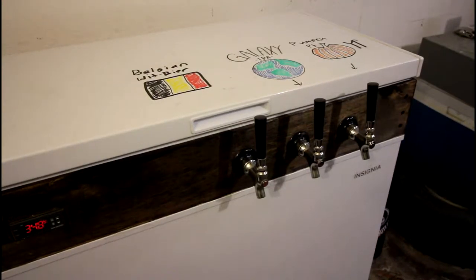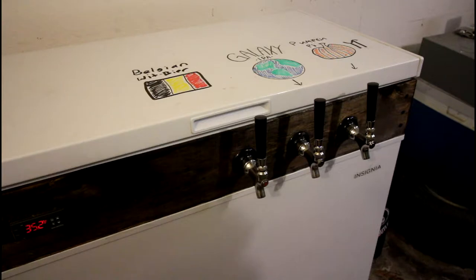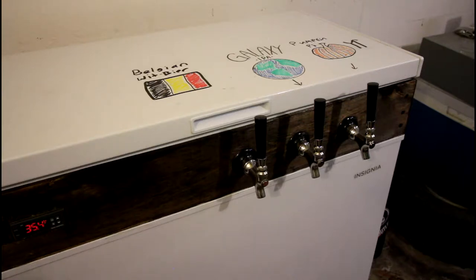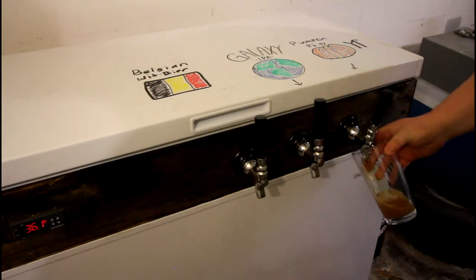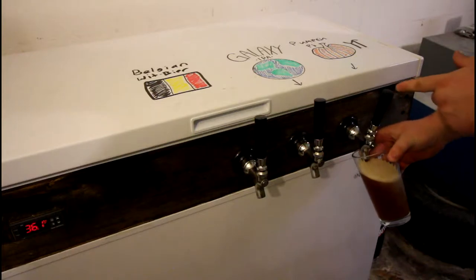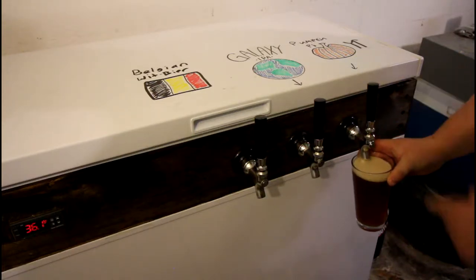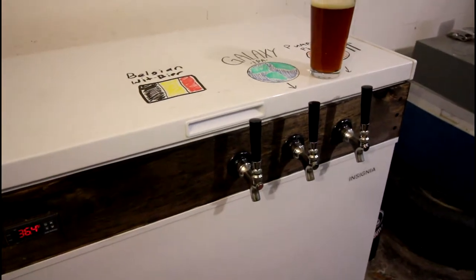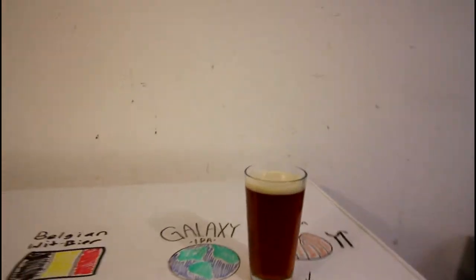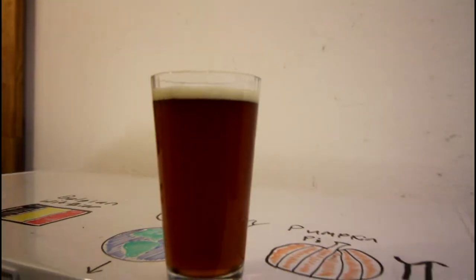I'm going to pour this pumpkin beer I've been working on — it's fall, so it's lovely. It has pumpkin pie spice, nutmeg, cinnamon; I put two cans of pumpkin pie filling that I baked down in the oven for two hours. Really, really good beer. Here's how it pours — look at that color and head. That's the kind of pour you're getting out of this. I mean, that's a good beer.